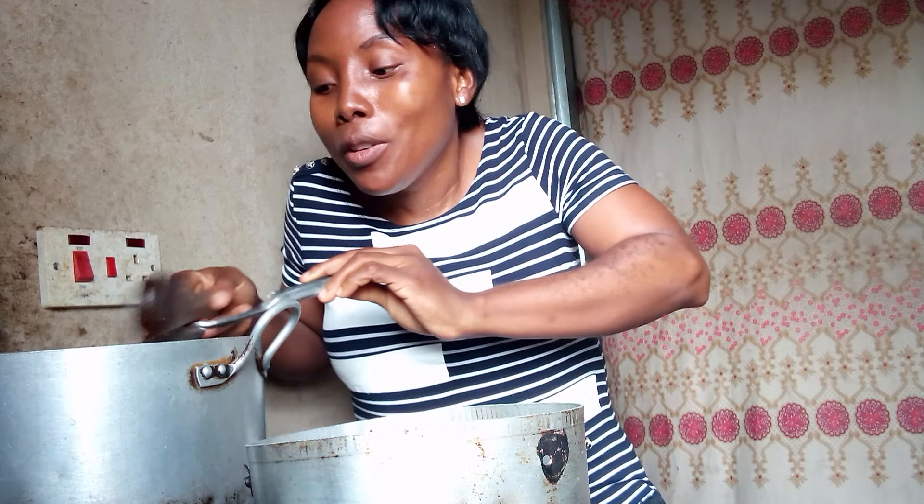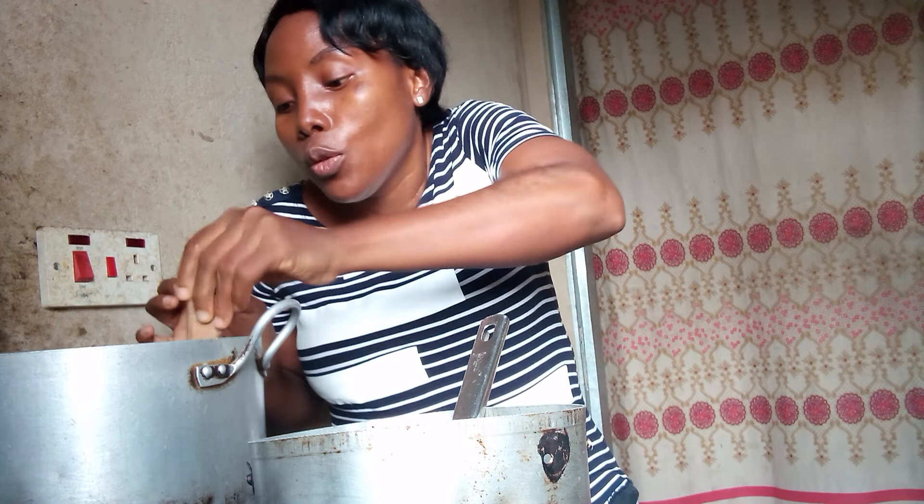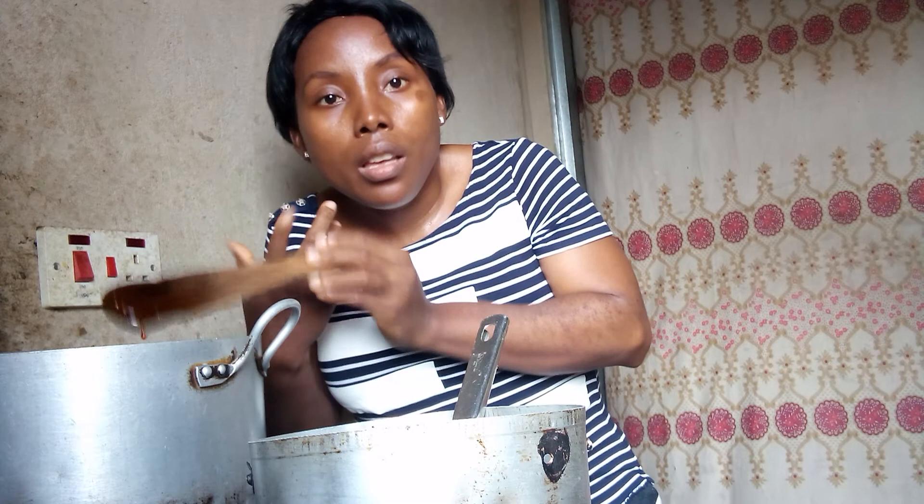I'll let it cook for a few minutes. After this I'll go ahead and put in my vegetables. I use spinach and ubo leaves — what they call pumpkin leaves. Those are the two I'm going to use for this recipe.